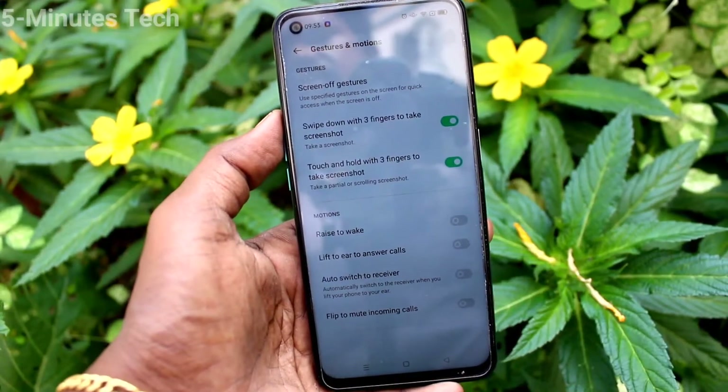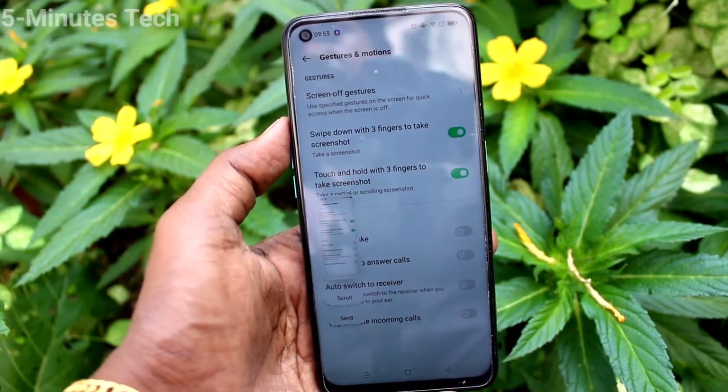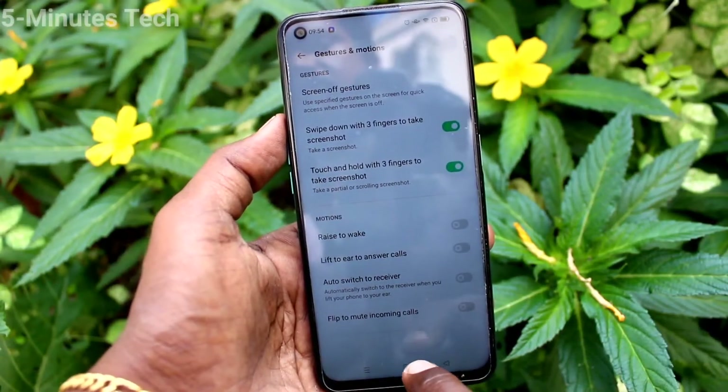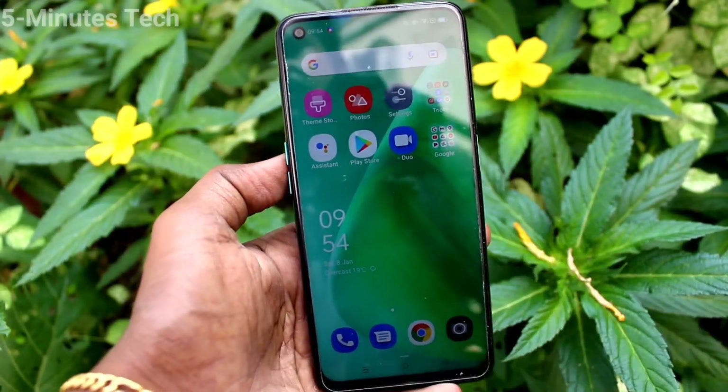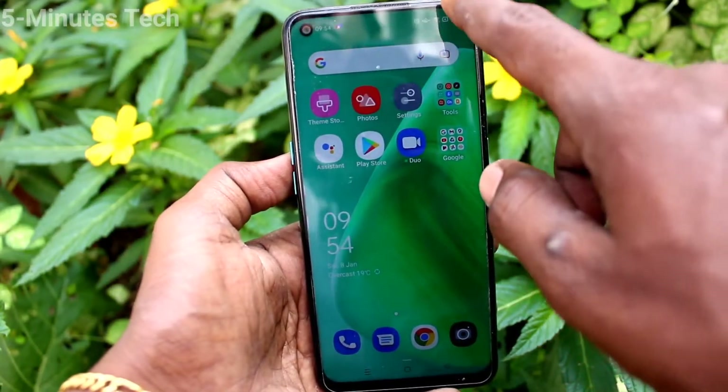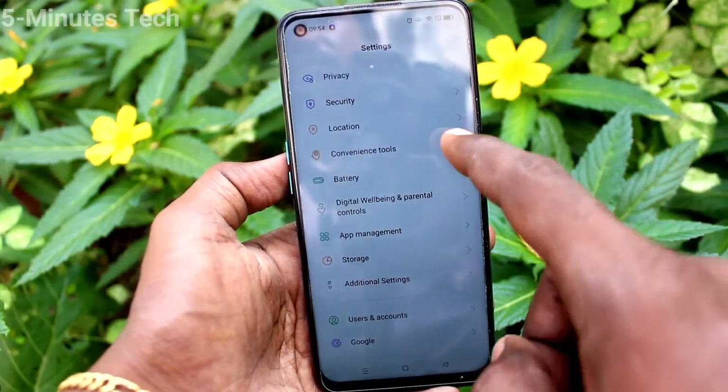Now with 3 fingers swipe down along the screen, the screenshot will be taken — yes, it is done successfully. Again, I test it with 3 fingers swipe down on the screen and it takes a screenshot.